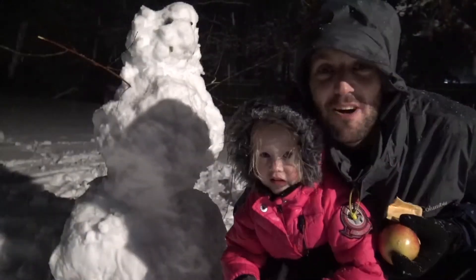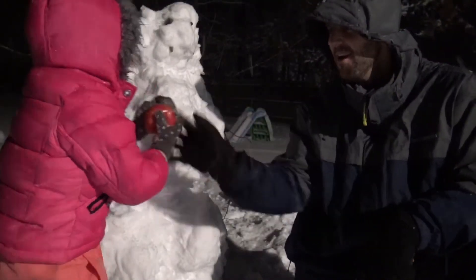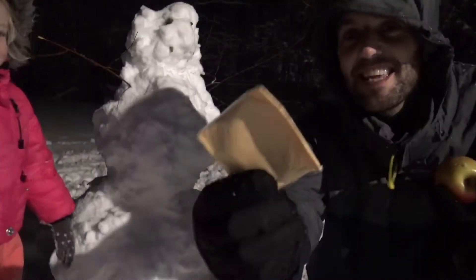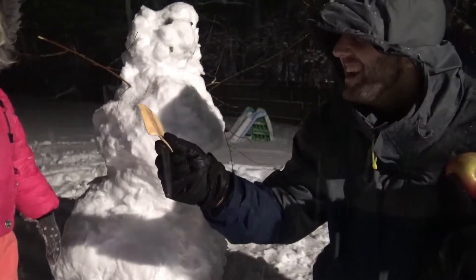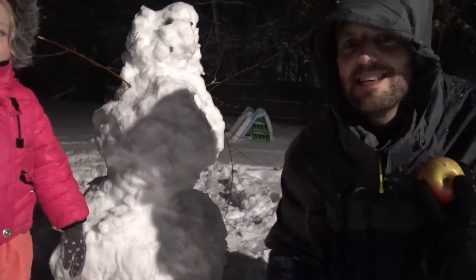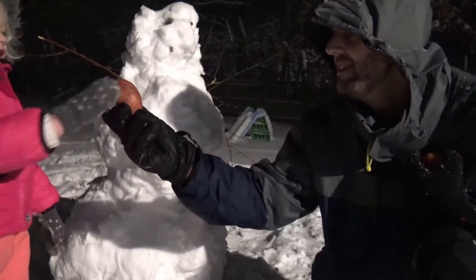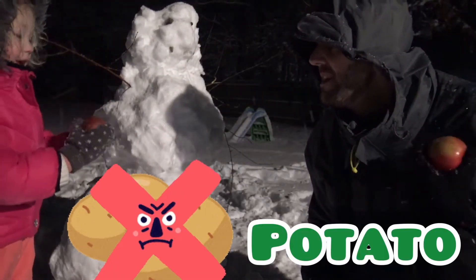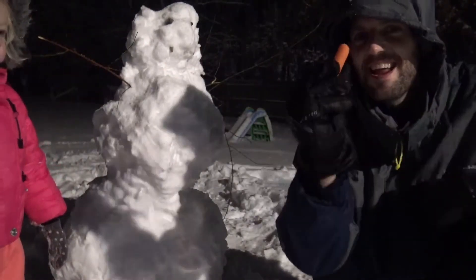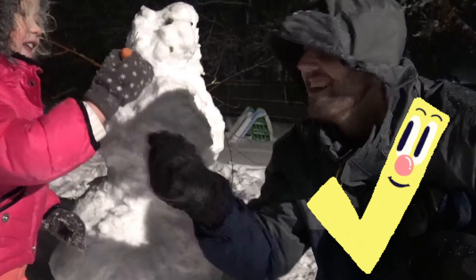So now we gotta put a carrot in for the nose. Here's the carrot to put on the nose! What? That's an apple — that's not a carrot! Here's the carrot! No, that's not a carrot! What is it? It's cheese! Oh, that's cheese, that's not a carrot! Alright, fine — here's a carrot! How about that? Yeah, that is a carrot! Yeah!